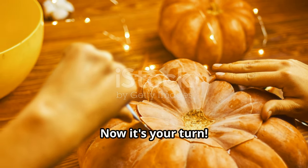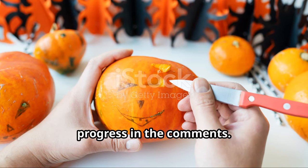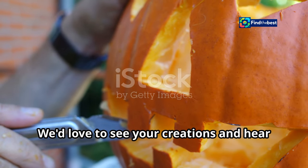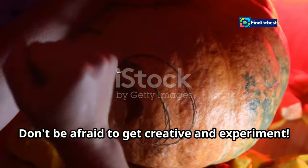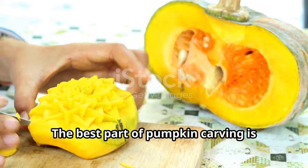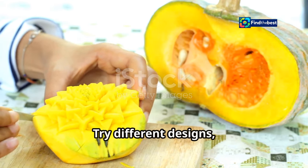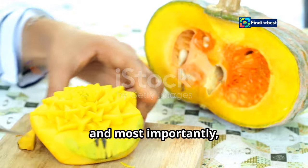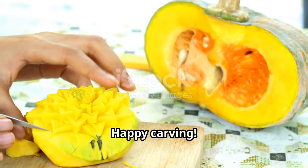Now it's your turn — try out these techniques and share your progress in the comments. We'd love to see your creations and hear about your carving experiences. Don't be afraid to get creative and experiment. Try different designs, use various tools, and most importantly, have fun with it. Happy carving!